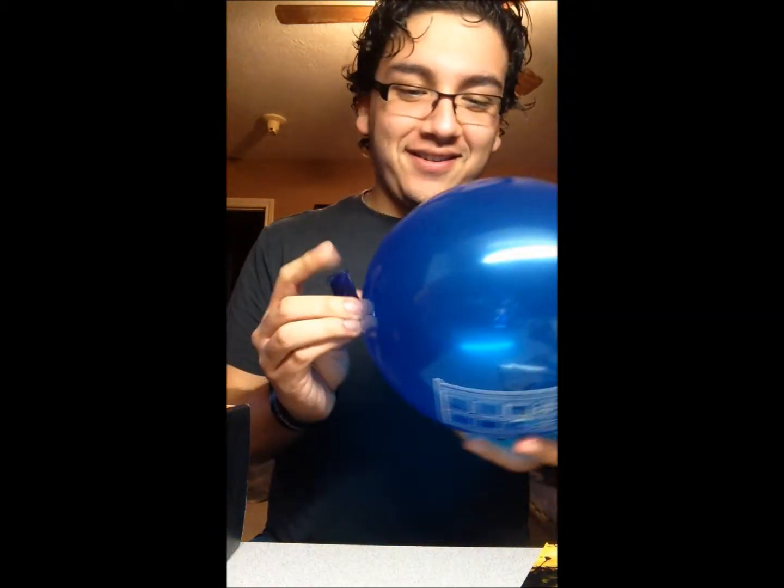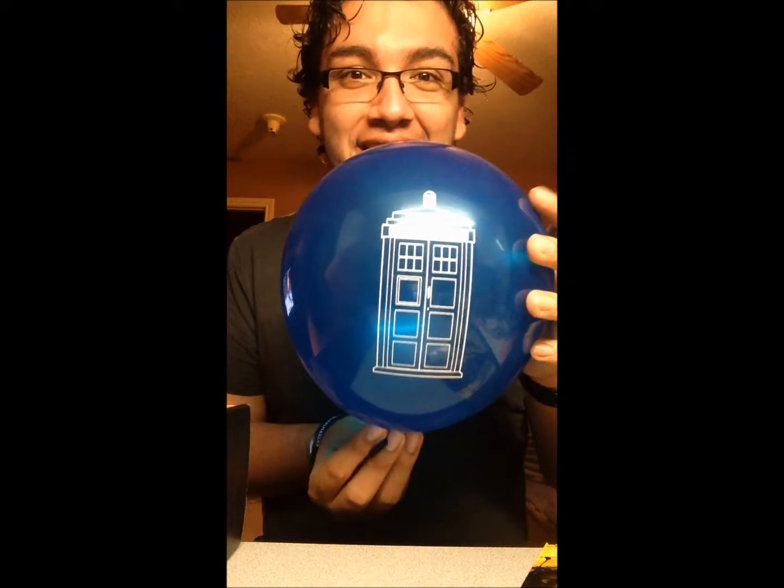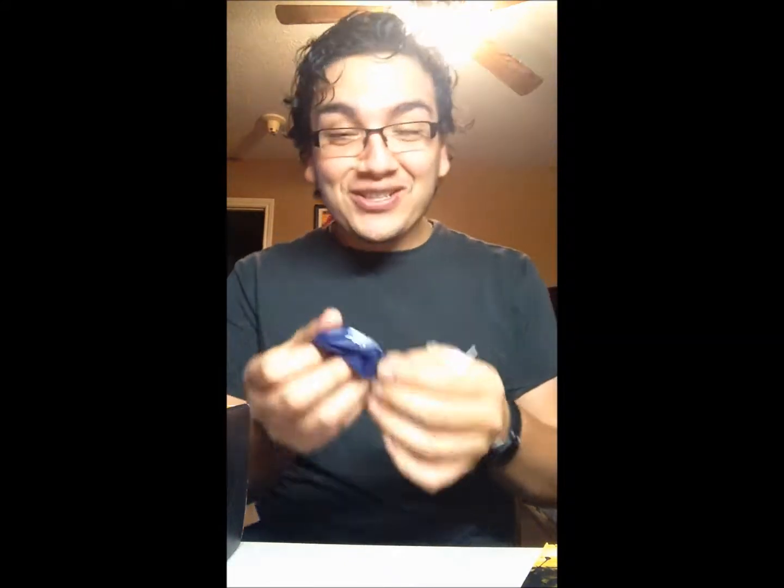Look what it is — it's a TARDIS! It's a TARDIS balloon! That's so cool. Off to time and space! I actually feel bad for doing that because I love Doctor Who and the TARDIS and all that, so I'm gonna pick that back up off my floor. That's so cool though — okay, that makes me happy.